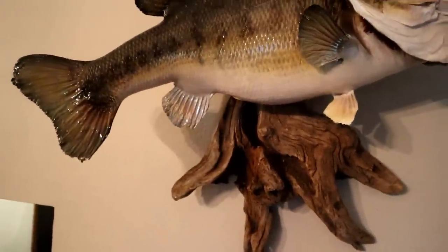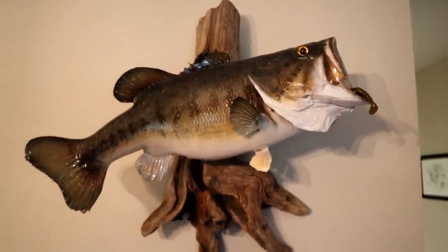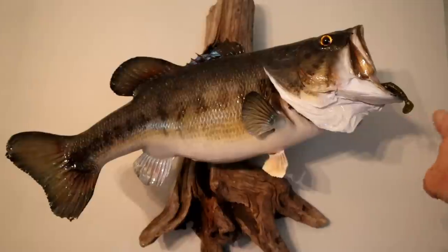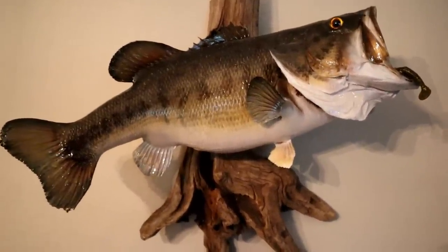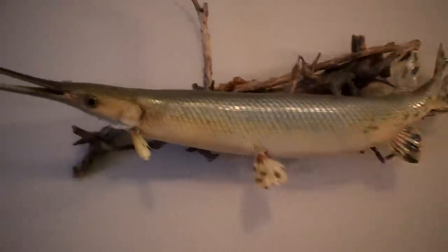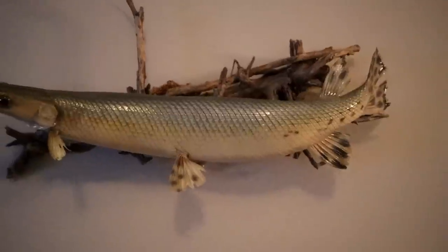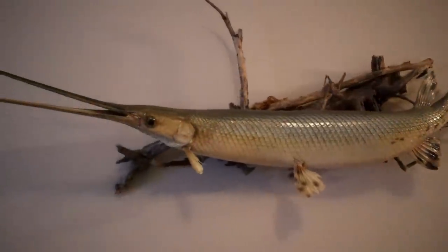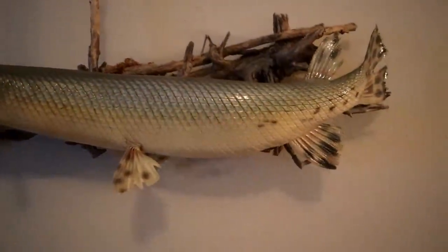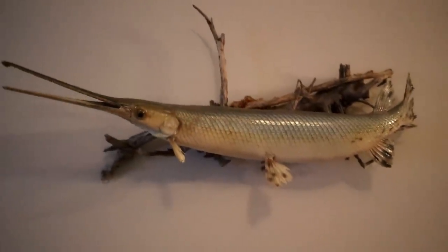I threw this on the back of a swim jig and caught that fish — that's probably the biggest bass I've ever caught on any sort of swimbait. I've caught some big ones on the Alabama rig but not in the eight-and-a-half-pound range. And here's an actual longnose gar done by the same taxidermist — Hardened Taxidermy in Thomasville. Really cool mount. You probably don't see a lot of people throwing three hundred dollars at a stinky old gar, but I've always thought they were awesome fish.